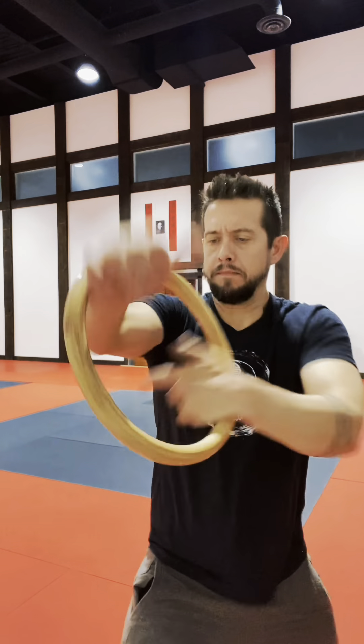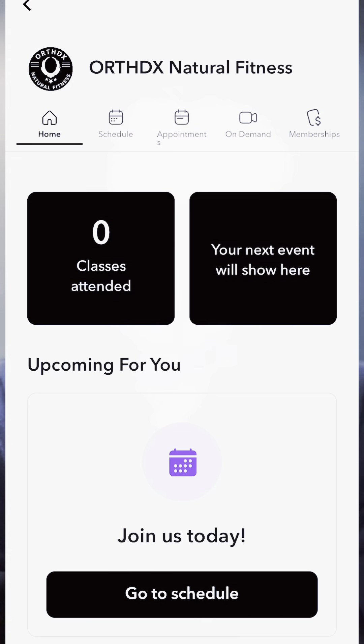If you're interested in learning how to use the Rattan Ring in your solo training or use it as a teaching tool, I highly recommend downloading the Orthodox Natural Fitness app.